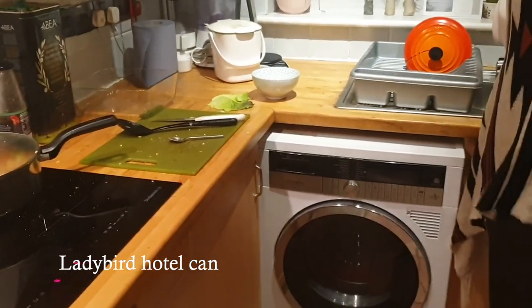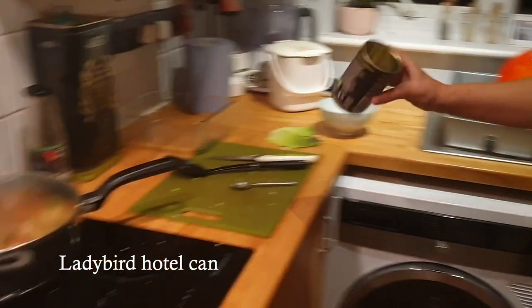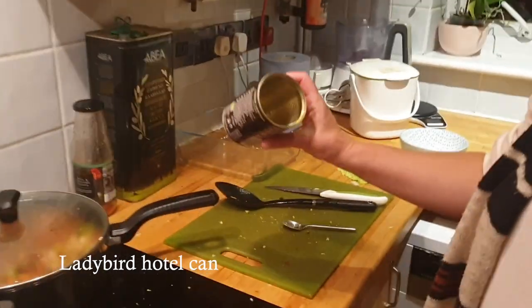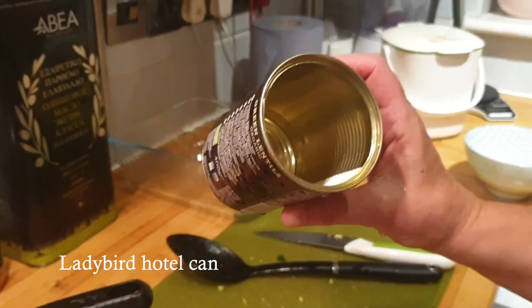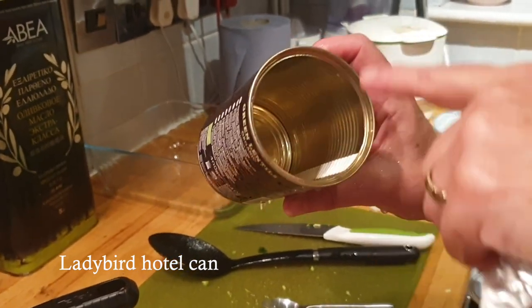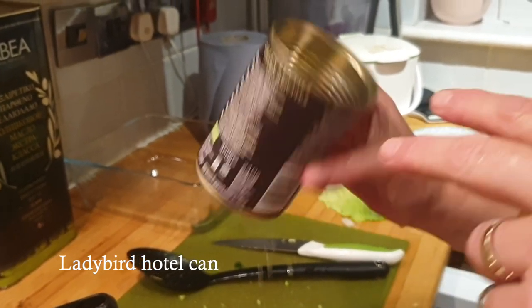I'm going to save this tin can and wash it. I've been making little ladybird homes out of upcycled toilet rolls and rolled up pieces of paper, and they're going to fit in here. They can go in the garden, but they need a waterproof protector — so this tin can is going to be our waterproof protector.